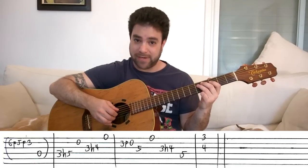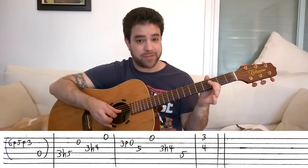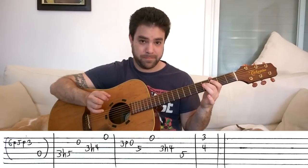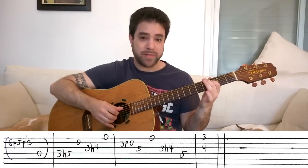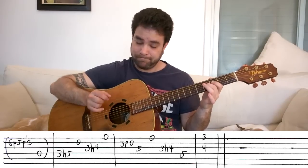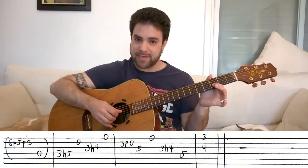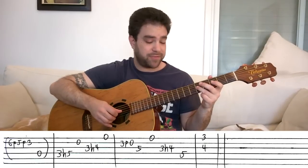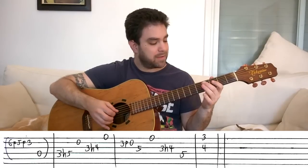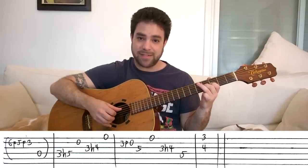Then you hammer on from three to five on the D string. Play the open second string. Then hammer on from three to four on the third string, and play the first string open. It's: hammer on, open string, hammer on, open string. Then a pull off from three to zero on the second string, and then five on the third string. Then the open E string. Then the hammer on from three to four on the third string again. And then five on the D string.